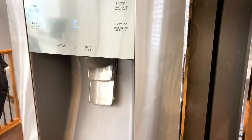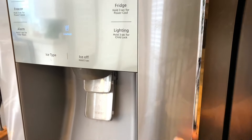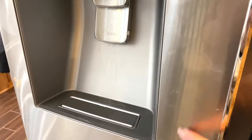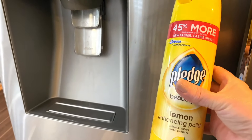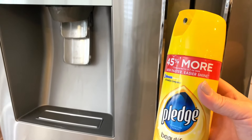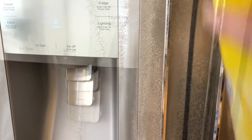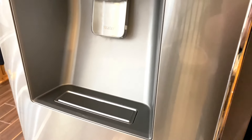Our son sells appliances, and he said that he gets asked all the time how you clean the fingerprints off of a stainless steel fridge. It's hard to see in the video, but there are fingerprints. The best thing I found is I just use Pledge — I don't get an expensive stainless steel cleaner, I just use Pledge and a soft cloth, spray it on, and wipe it off. Fingerprints are all gone.